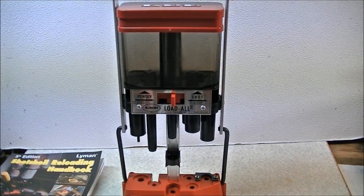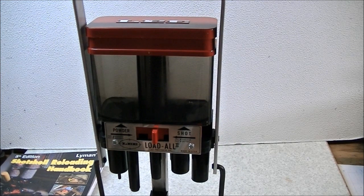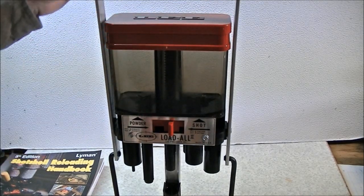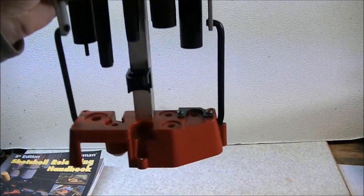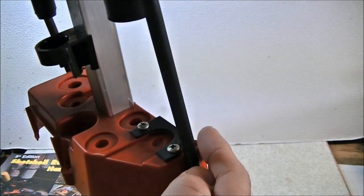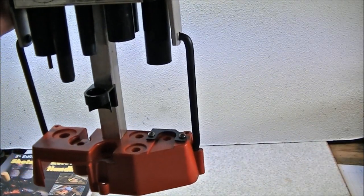The Lee Load All is a fairly lightweight machine and it needs to be securely attached to a bench or board in order to use it, because there's quite a bit of leverage on this machine when you're cycling it. There are three attachment points: a hole at the front for a screw and a hole on each side at the back. It's probably best to attach this to a fairly sturdy workbench.